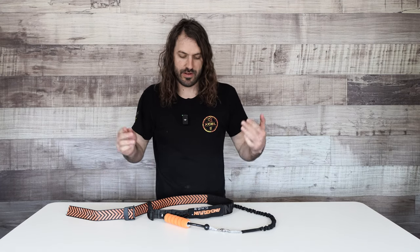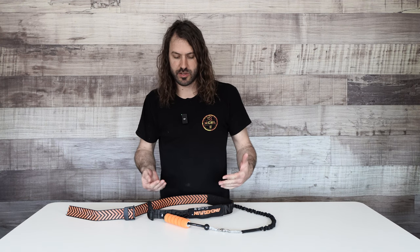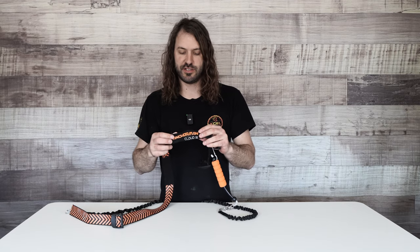Hey guys, welcome back to Wing Wednesdays. I'm Tucker, and today I have an exciting new product I want to tell you about and show you how it works — the Cloud9 Anchorman Leash System.